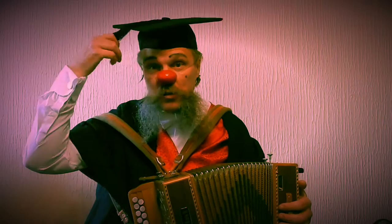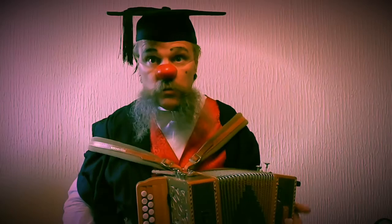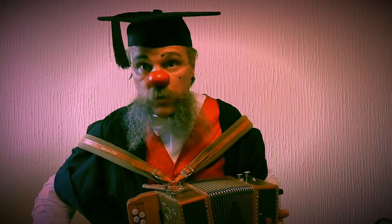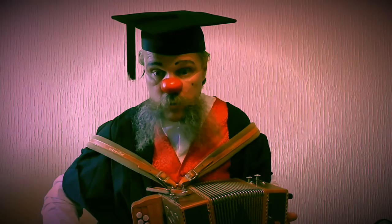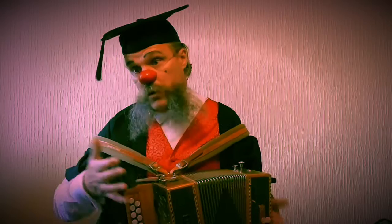Welcome to this tutorial video all about playing arpeggios on a DG melodeon, or if you want to be formal, a diatonic accordion. Arpeggios are very common in a great deal of music, and certainly if you look at many traditional tunes from England, Scotland, and Ireland, you'll find them as an integral part. Even in cases where they're not present, you can still use arpeggios to introduce variations or ornamentation.